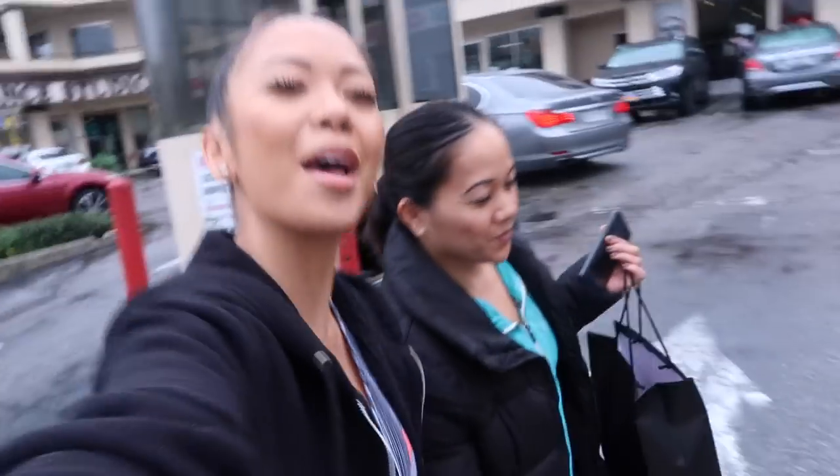Thanks for watching! Make sure you comment and subscribe to this YouTube channel for more videos. I will see you guys soon. Bye!